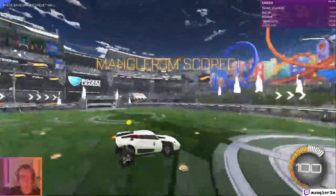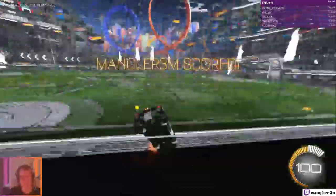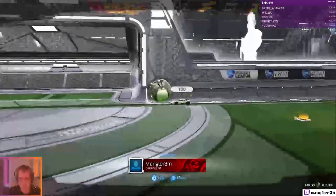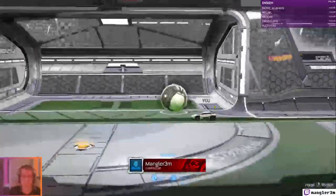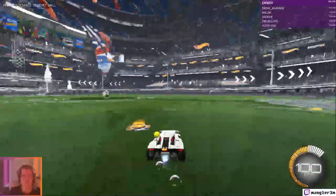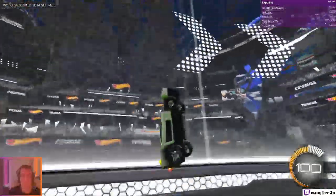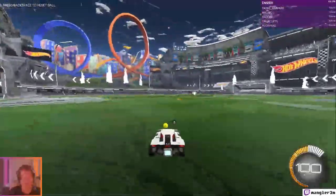And he scores! There is a way to turn off the celebration — I didn't bother this time, but you can turn it off. Alright, I think that was a good warm-up.